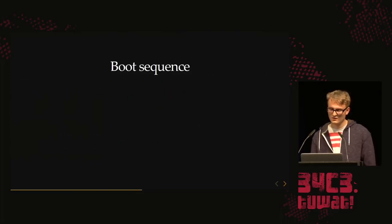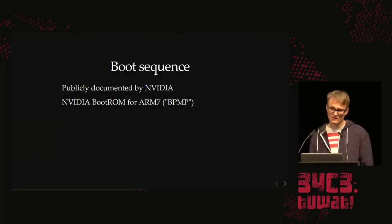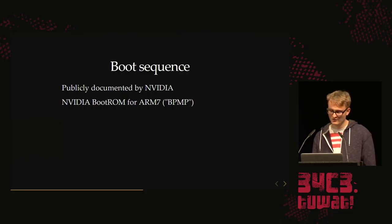When you think about the chain of trust, WebKit is pretty much at the end. Since it's a new console, why not start at the other end? We're going to look at the boot sequence. It's very cool because it's all documented publicly by NVIDIA, and you get a bunch of information just for free.